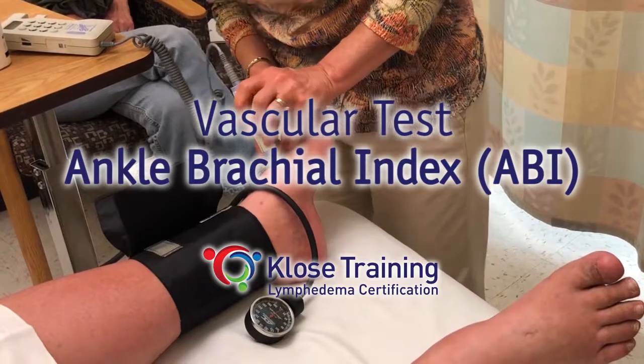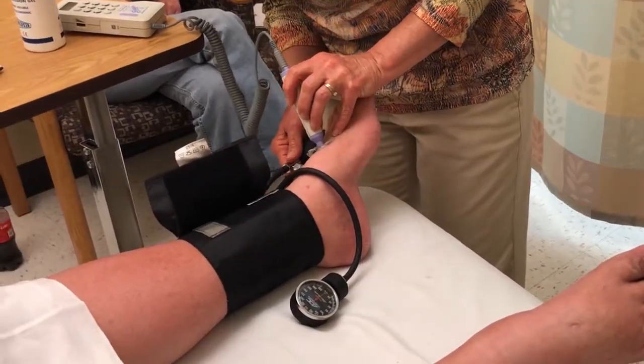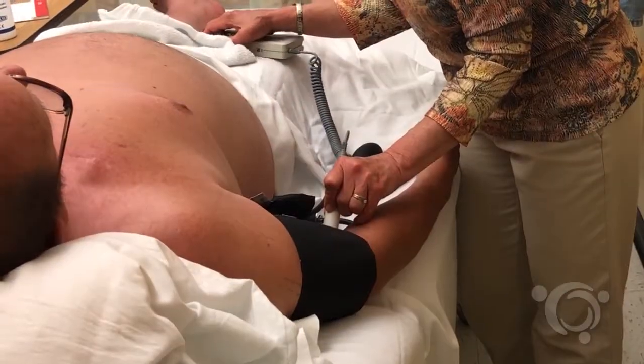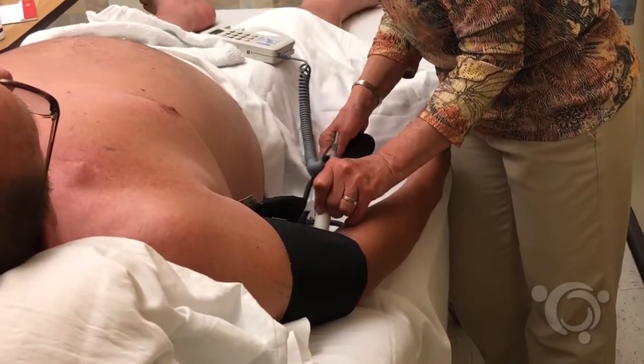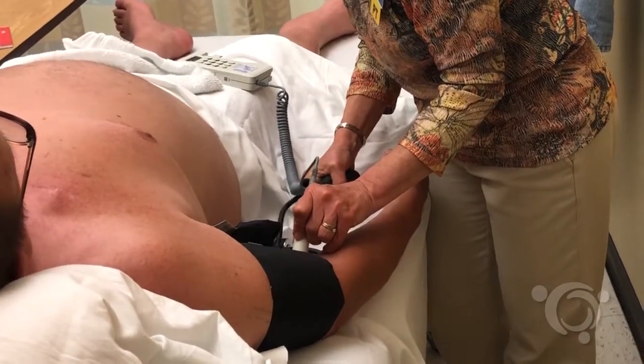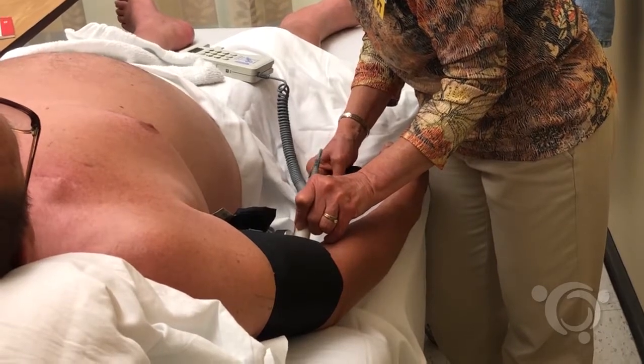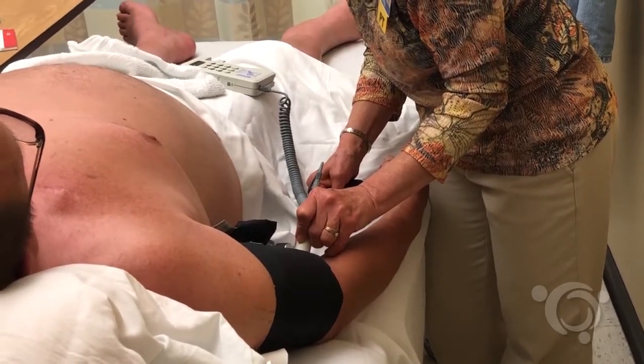The ankle brachial index is a test of the ratio of ankle systolic pressure to brachial systolic pressure to indicate severity of arterial insufficiency in the lower extremity. The systolic pressure is the first sound that you will hear after obliterating the pulse with the blood pressure cuff.